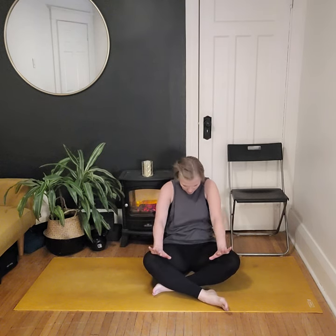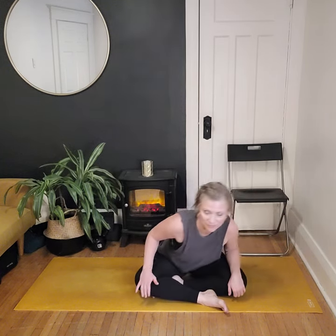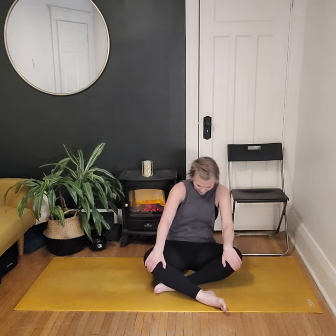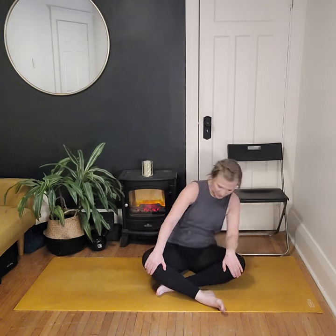Option to uncross and cross the opposite leg in front, and we'll do circles in the other direction. Hands come back down to the lap. Pull ourselves through as we inhale, then start to rotate in the other direction, exhaling. Either pushing into the knees or holding on to them to anchor you as you round the spine. Notice the weight transferring side to side and rotating in this direction — just notice any differences.